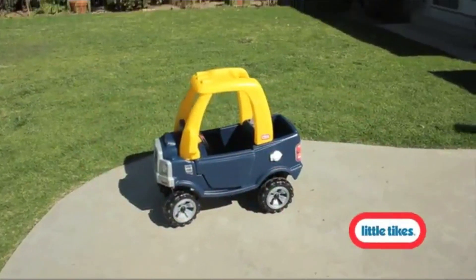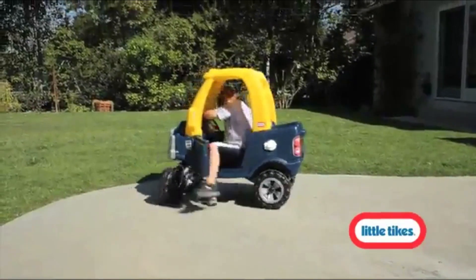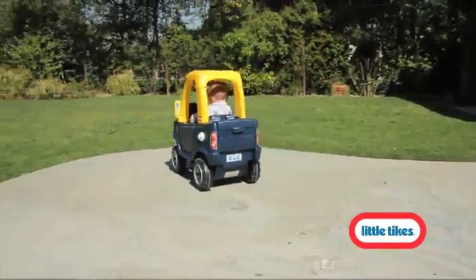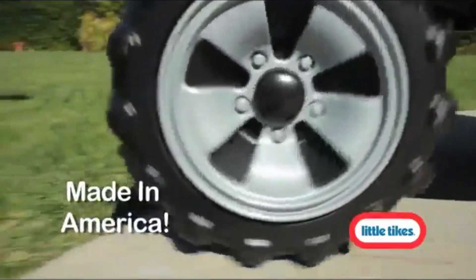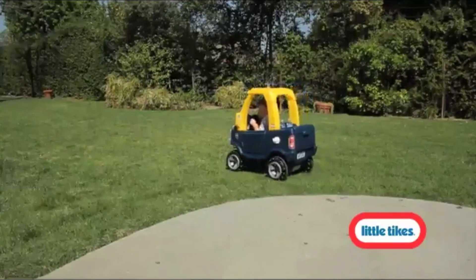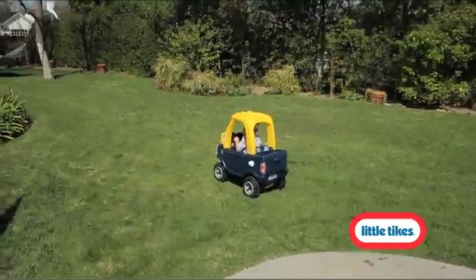A kids truck with the durability of Little Tikes and the fun of our Cozy Coupe. This truck-styled riding toy is ideal for toddlers and preschoolers. The foot-to-floor format is easy to start and stop — use it indoors or out. Kids will love the working door and tailgate of this ride-on toy. Features a flatbed with a drop-down tailgate.